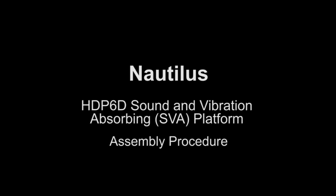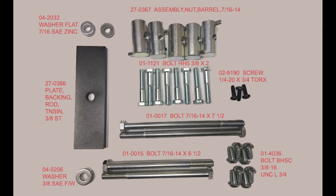This video reviews the Nautilus sound absorbing platform assembly procedure. The following hardware is included in the platform packaging materials.